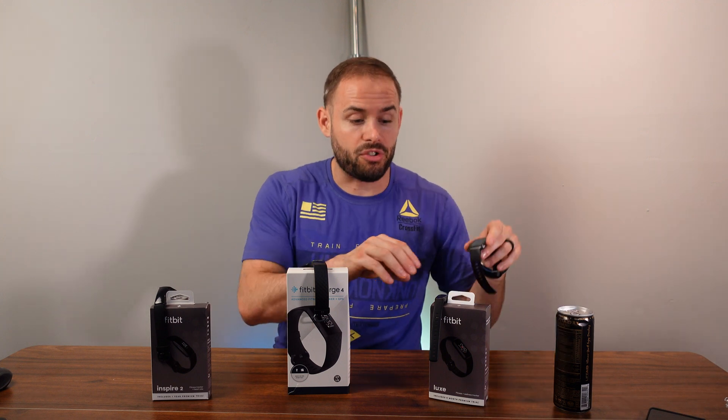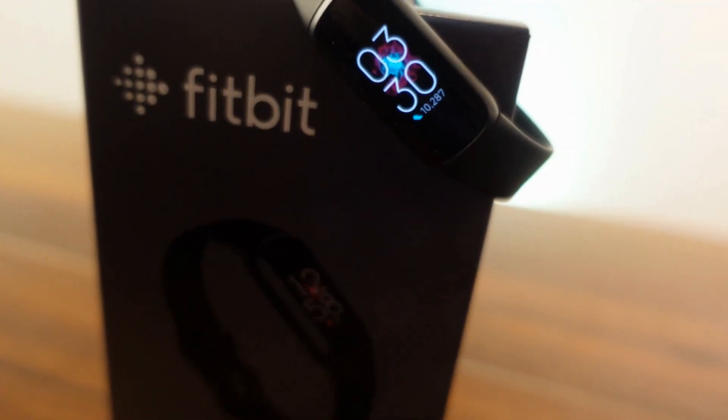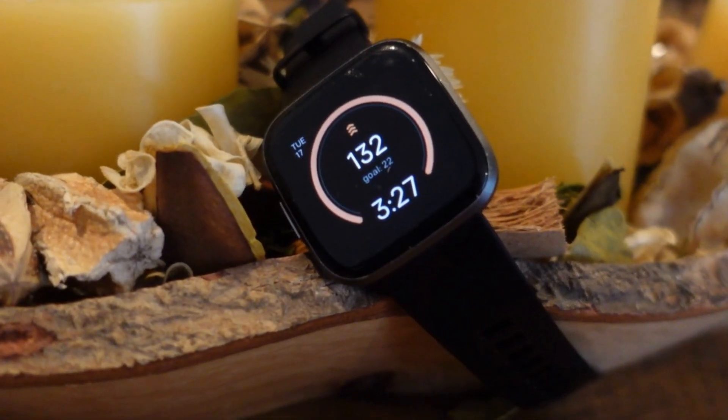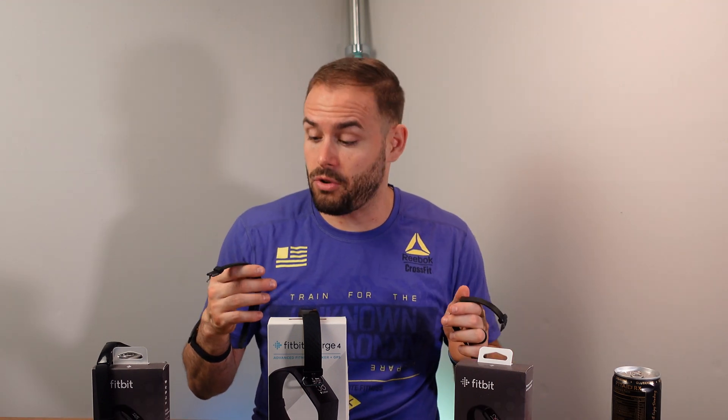Now moving along to the Fitbit Versa 2 versus the Fitbit Luxe. The Fitbit Luxe is Fitbit's newest band with an all-aluminum chassis, coming in at about $150 where the Versa 2 is about $180. The screen is a little bit smaller on the Luxe and bigger on the Versa 2, but they have pretty much all the same things — accelerometer, heart rate monitor. Both have similar batteries of four to five days, depending on your settings.